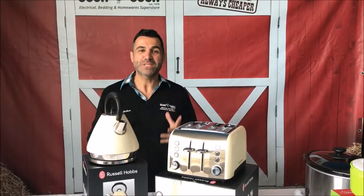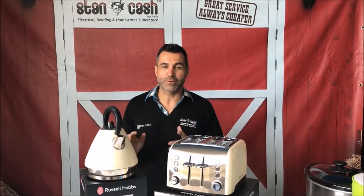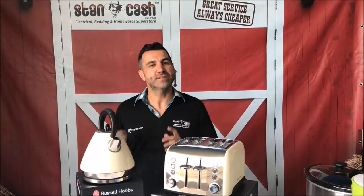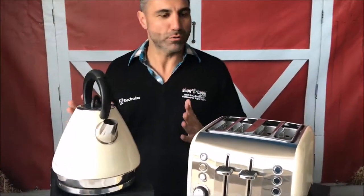Mikey from Stan Cash here to talk to you about another great deal we've got going at the moment, which is the Russell Hobbs Heritage Vogue Kettle and Toaster Set in the cream colour. This is a discontinued colour, so do get in quick because we don't have a whole lot of them in.